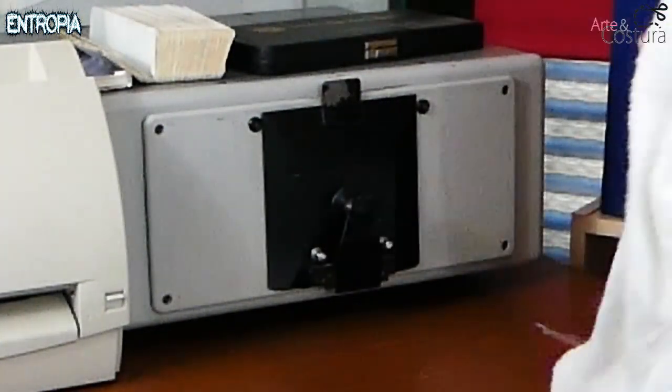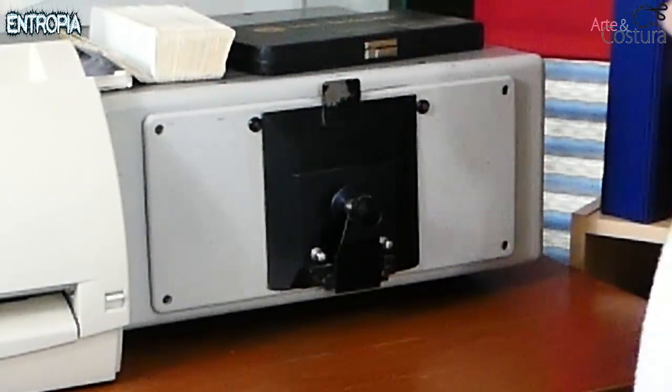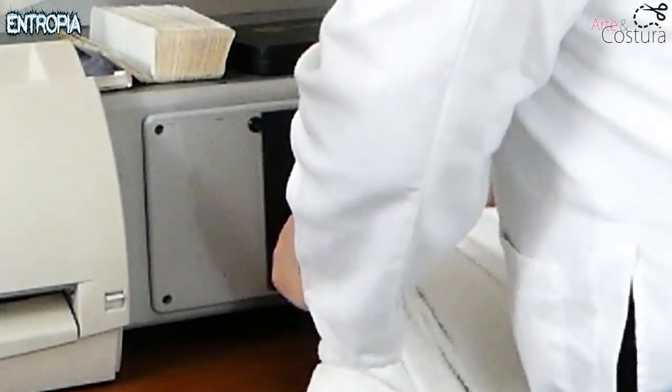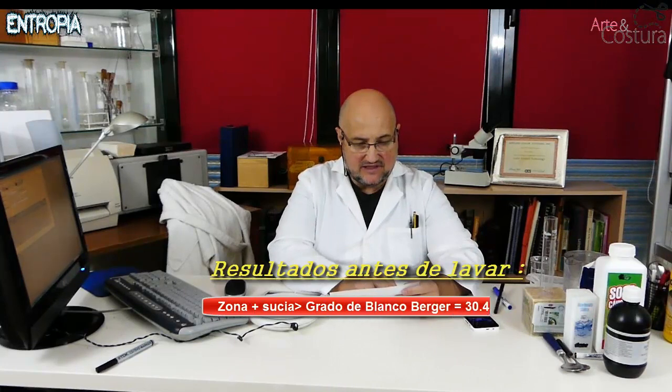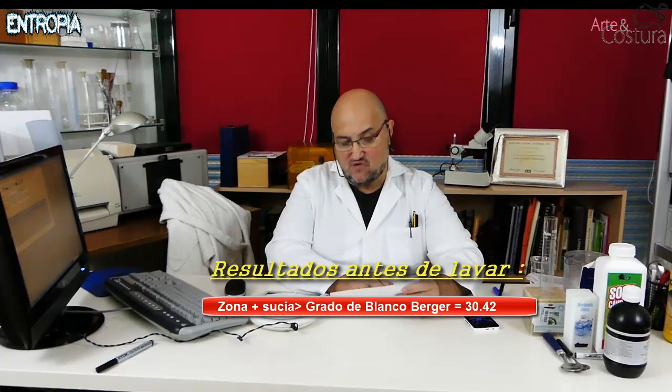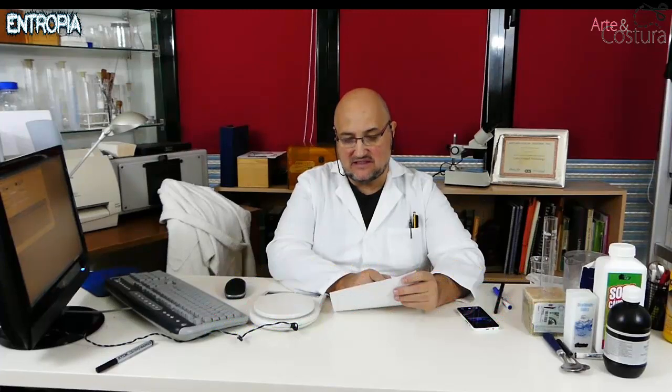Now we will measure in an area where the white is more or less normal, though it still looks quite yellow. The measurements have been taken and we now have the printed experimental data. In the heavily stained area, we have a whiteness degree of 30.42, which is very yellowish. In the relatively better zone, the whiteness degree is approximately 80 on the Berger scale. After the wash, we will see how these values have changed and whether we have improved.